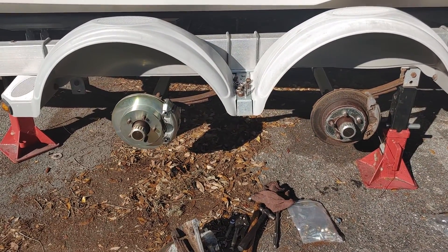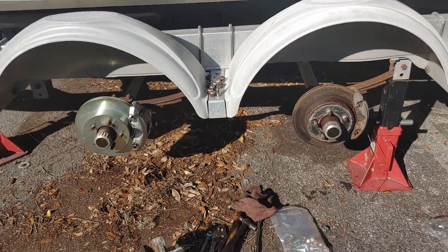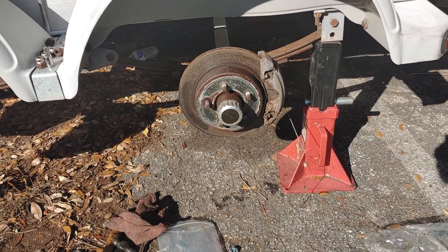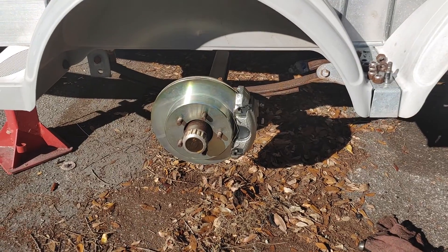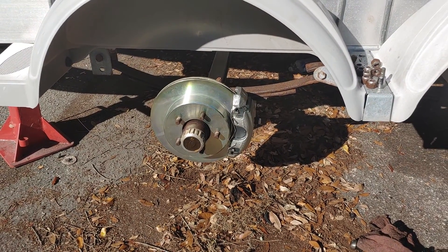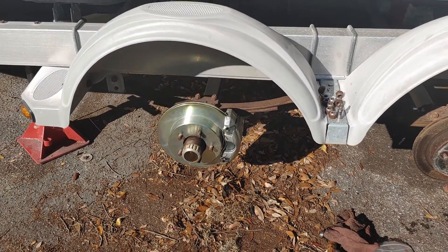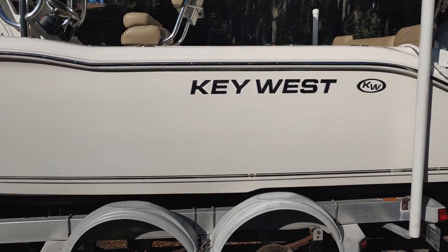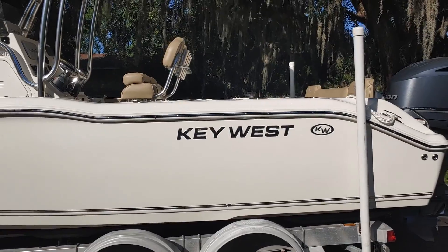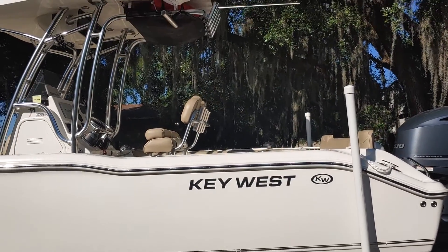This boat needs new calipers and rotors. You can see that the old brake system on the back needs to be replaced, and you can see that the new one will work perfectly. This is because the boat is backed into and out of the water, and the salt eats away at the rotors and the calipers, and eventually you need to replace it.